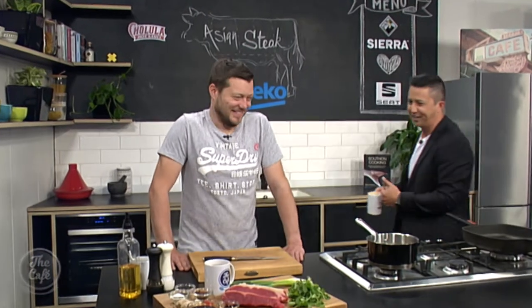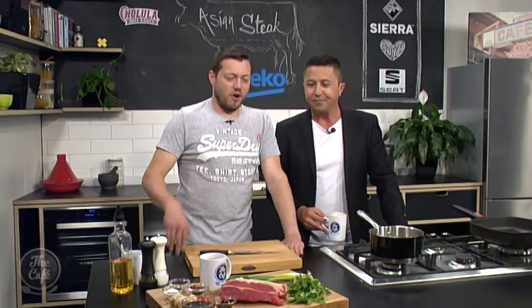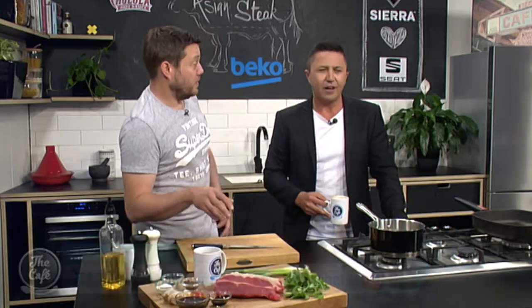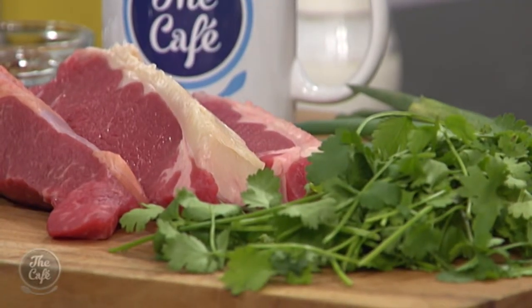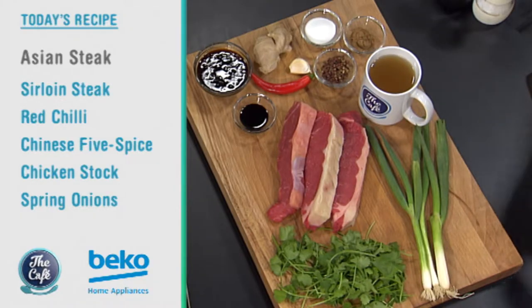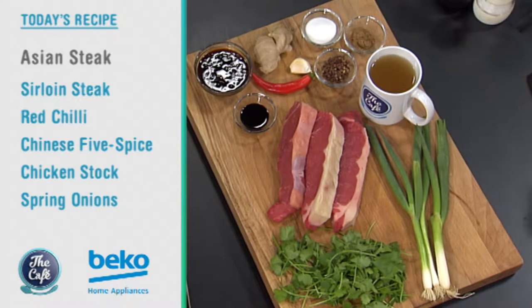Let's head over to the Beko kitchen. We've got a bit of steak today — Asian steak. We've got Asian steak, you know the weather's warming up, this is perfect one for the barbecue. So I'm going to teach you how to make the perfect steak, cook it through, roast it, get the flavour out of there, and then we've got a really simple Asian sauce with all the usual ingredients — really simple, really tasty, perfect for summer.